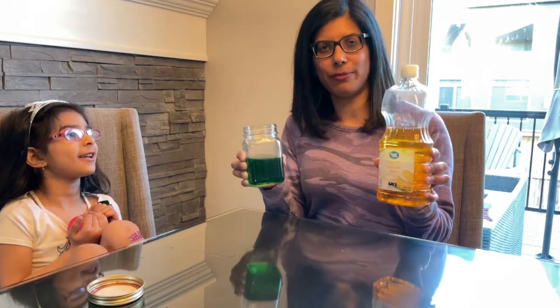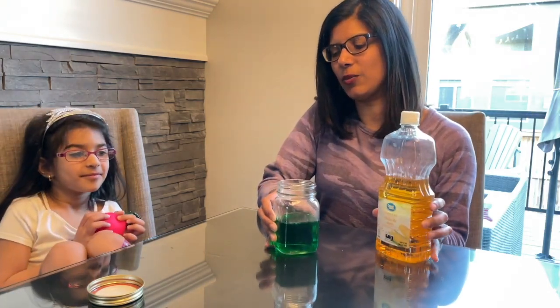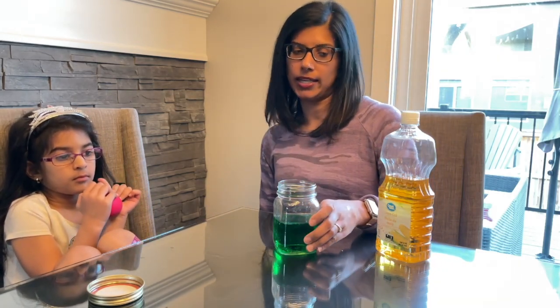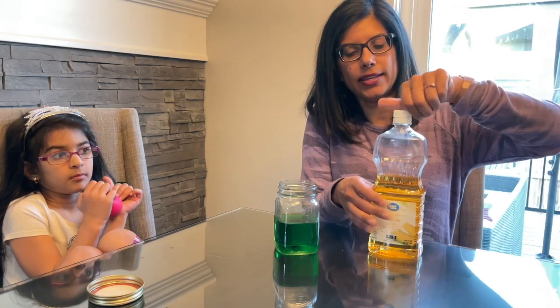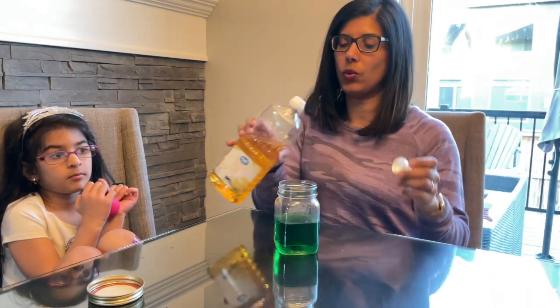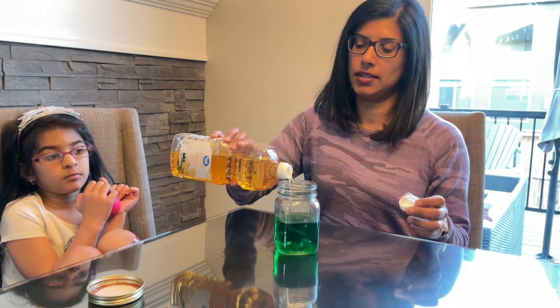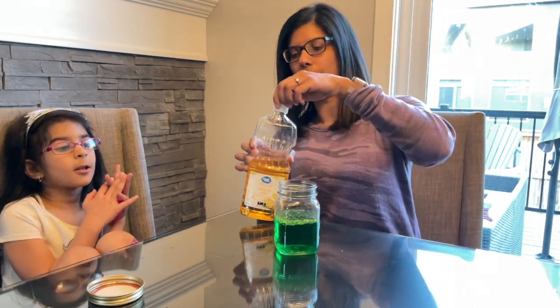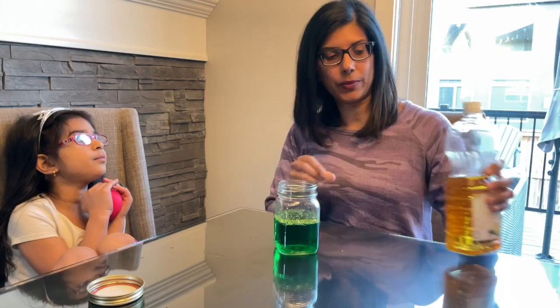I've put some food coloring into the water. You don't have to do that, but you can if you want. Now I'm going to add the oil — just pour some in into the water. And we're going to mix it.